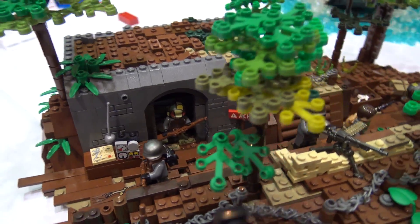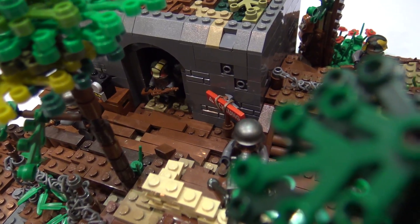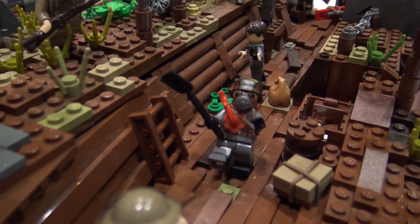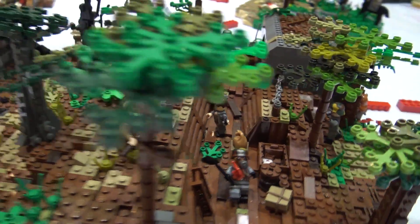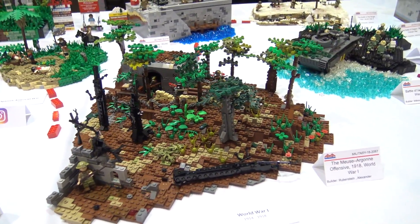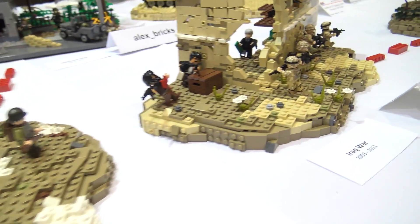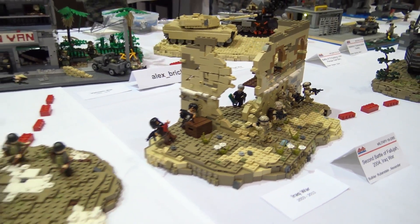Did you do most of your communication through email or social media? Mostly through Instagram. Is there anything any of the three of you incorporated into these builds that we haven't touched on yet? We decided to go with completely freeform builds for all of them, and plates on the side for the borders instead of having a finished-off edge with bricks on the side. That was just to give it more of an organic feel, to get that flow going between the different builds.